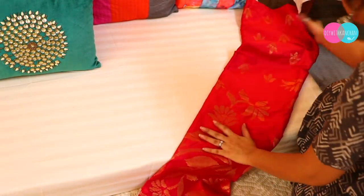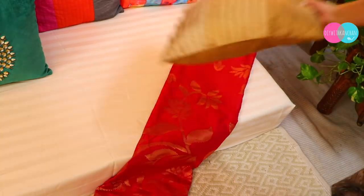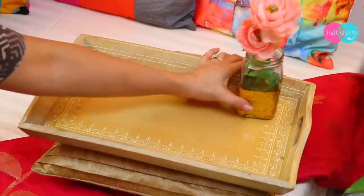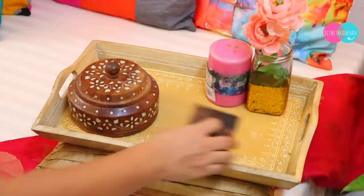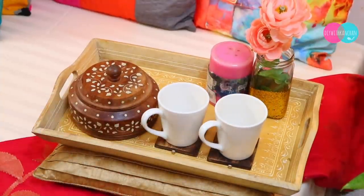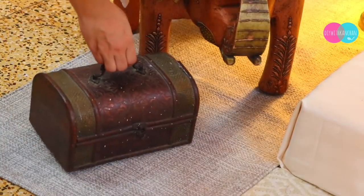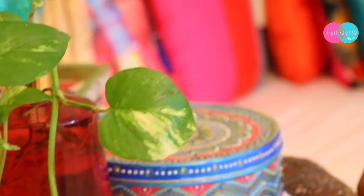And lastly, just to add on, I have used my red dupatta as a runner here. You can do this setup at the corner of a bed, or you can also do this setup on top of a floor seating table — some floor seating tables are available, you can take one and use this setup with it. And on the side we will add some more small things. This is how beautiful the Indian floor seating is going to look.